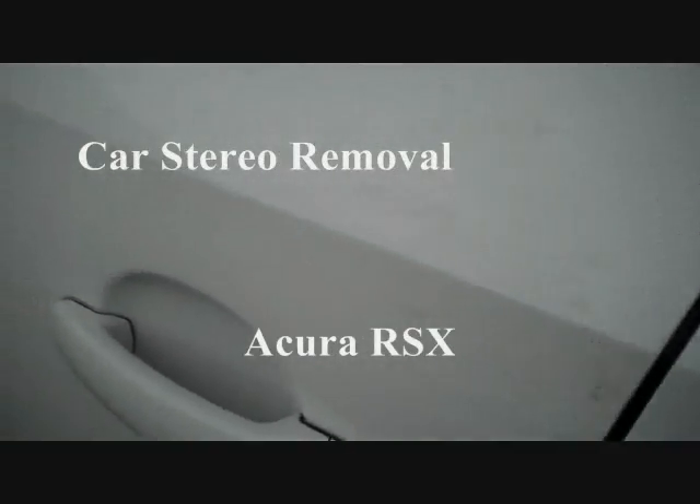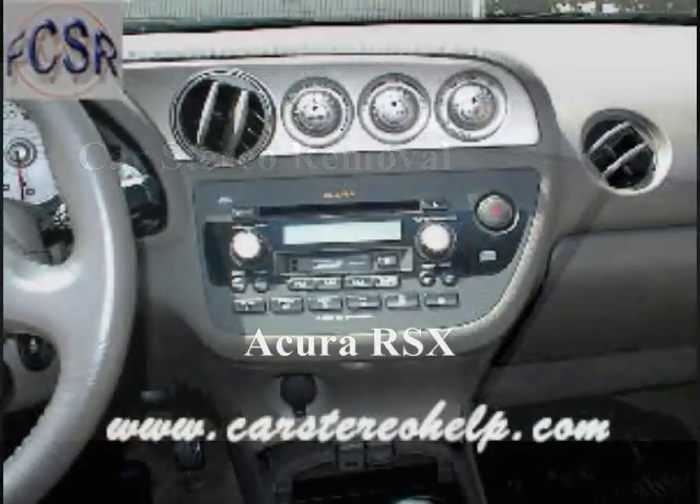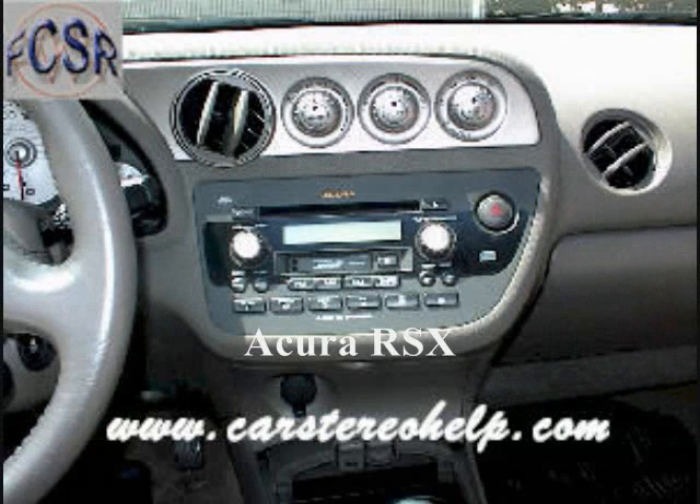Today we're removing the stereo from an Acura RSX. We suggest watching this video to the end for any tips that may be helpful.